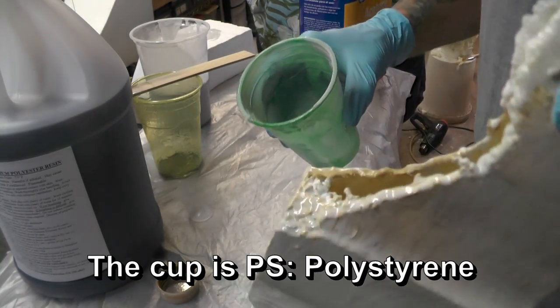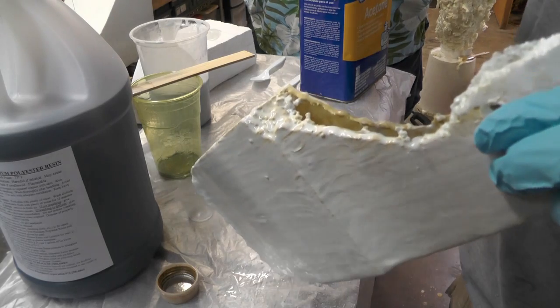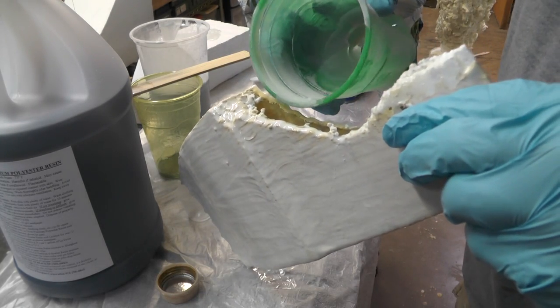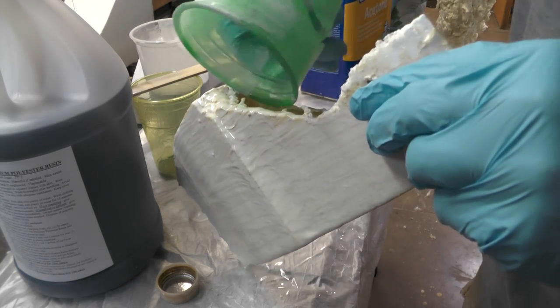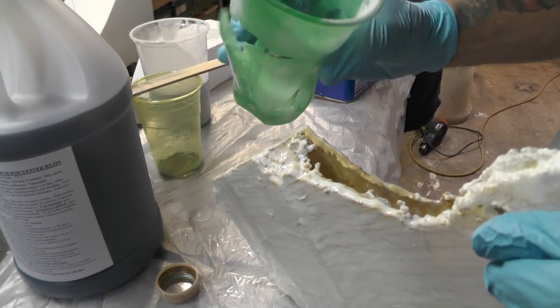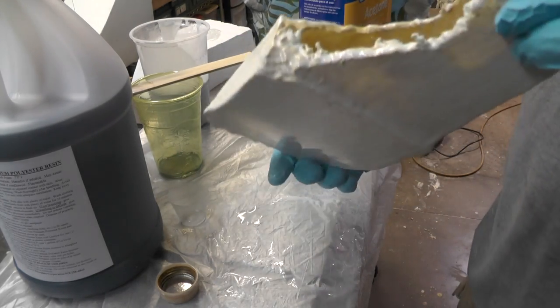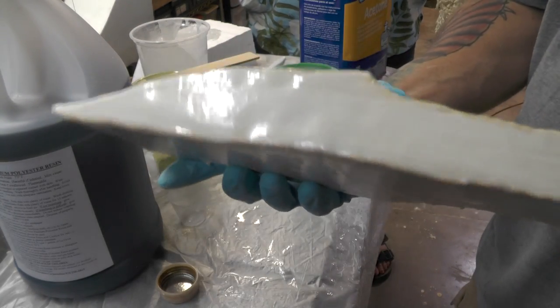Pouring out the bottom yet? Not quite. Oh, it melted a hole through my cup. Heats this plastic quickly. Look at that. Don't drink acetone out of the Solo cups, all right? I guess we're back to plan A.